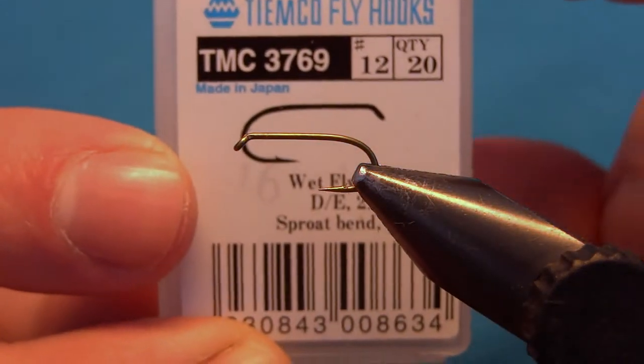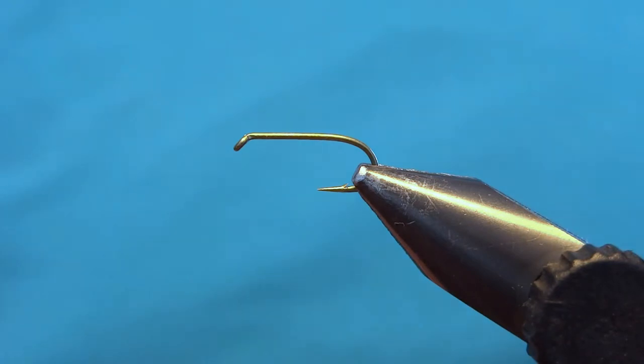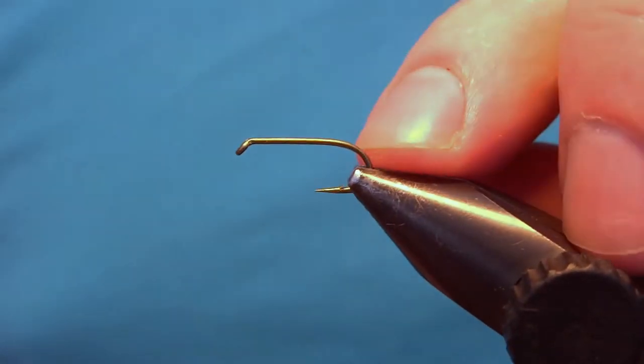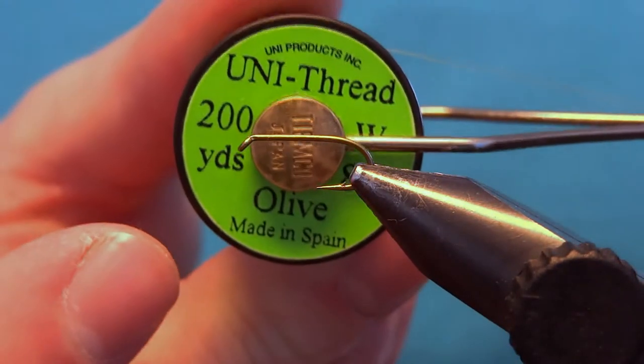The hook I'm using is the Tiemco 3769, which is a hook specially made for nymphs and wet flies, so it works really well. You could also tie this one on a grub hook. For this fly I'll do a variant and I will use olive.